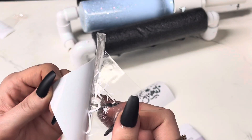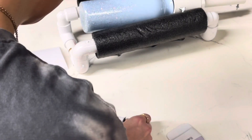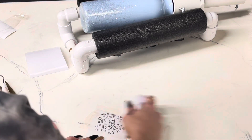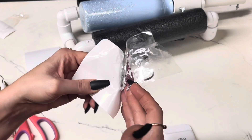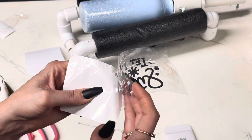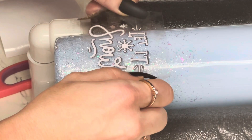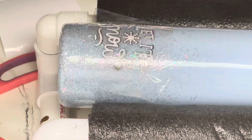So then I decided to add 'Let It Snow' because it's such a snowy pretty cup. I cut it out in white and did an offset in silver, and I just put it on the cup at the bottom, kind of on top of where the glitter was.